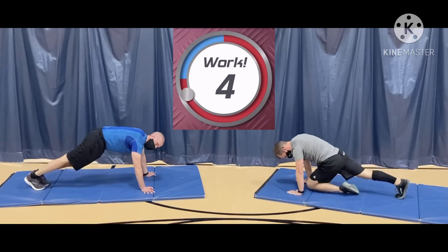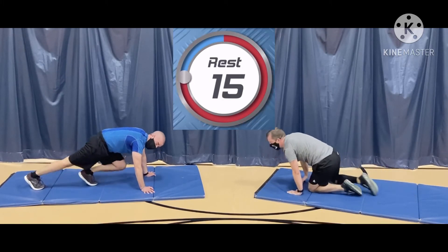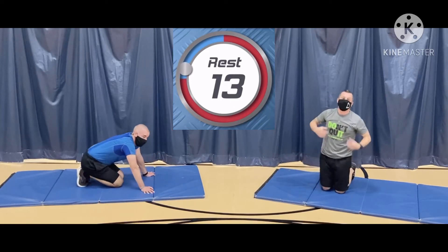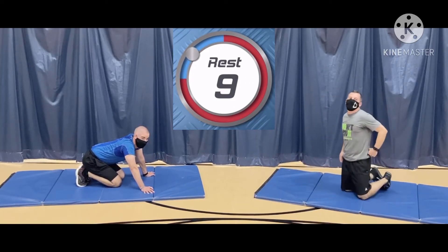We've got five seconds left. Stay with it. You've got this. Nice work, everybody. And that's 45 seconds. We're going to do plank on elbows. This one feels like a tree. Again, on your elbows.